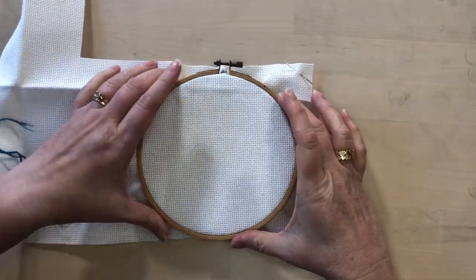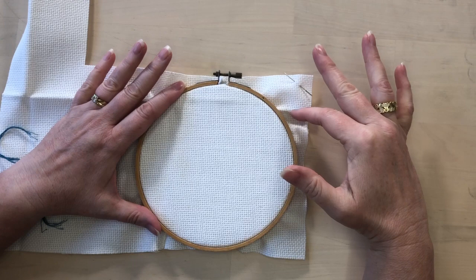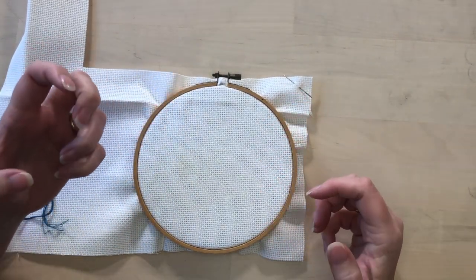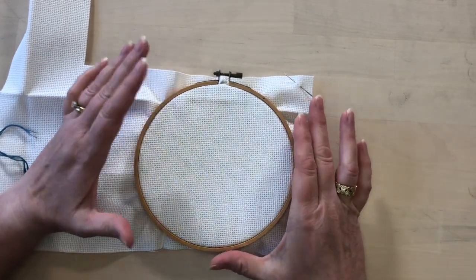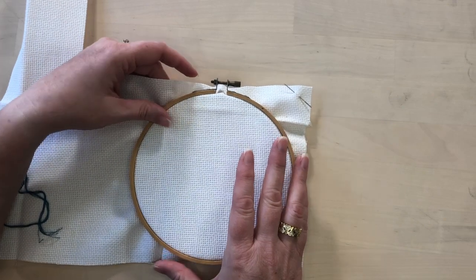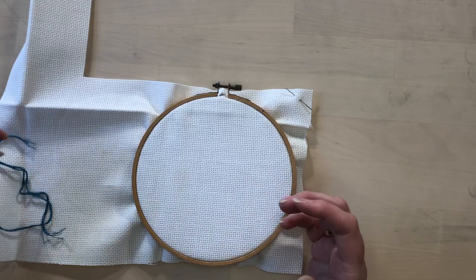When you're stitching, you're going to want to have your Aida cloth in a hoop. With some embroidery techniques you can stitch Aida cloth out of a hoop and just hold it in your hand, but in this case the hoop not only holds your fabric secure, it gives you two hands to be able to work with your stitches.